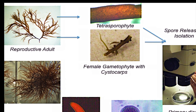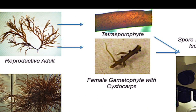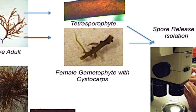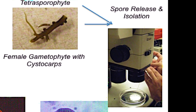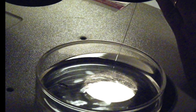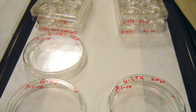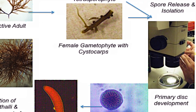Tetraspores and carpospores can be isolated in the lab using the same technique. Reproductive branches are selected from clean plants and placed in petri dishes with sterile seawater overnight. Released spores are then isolated under a microscope and placed on glass slides to settle and germinate. Isolated spores can be cultured in petri dishes at 20 degrees Celsius in sterile VSE enriched seawater. A new upright frond should develop in about two months.